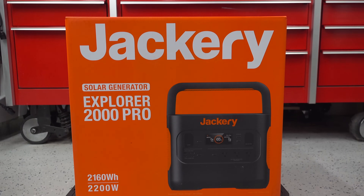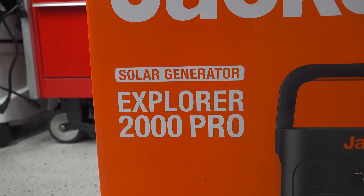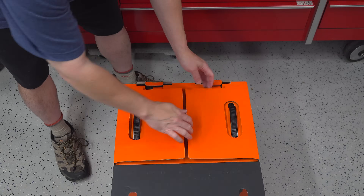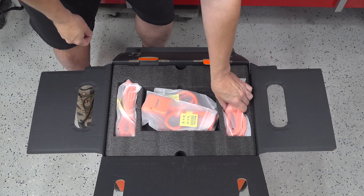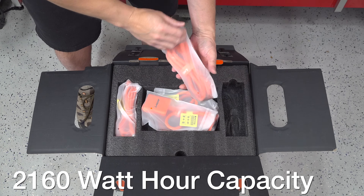After almost two years of waiting, Jackery has finally released their new product called the Explorer 2000 Pro. This is in fact a 2200-watt power station, and the battery inside has a 2200 watt-hour running capacity.